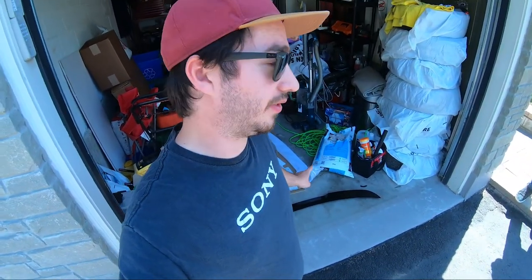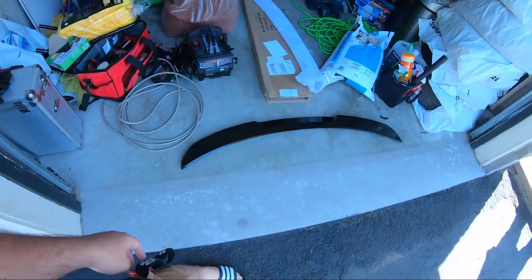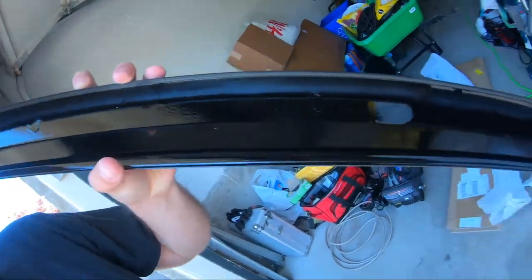Hey guys, TorontoTuner is back with another video. In today's vlog we are going to be installing my new trunk lip spoiler — whatever you want to call it — on my car. It's an H-Wing, got it off eBay for about 67 bucks. It's pretty mint; it is the cheaper version.